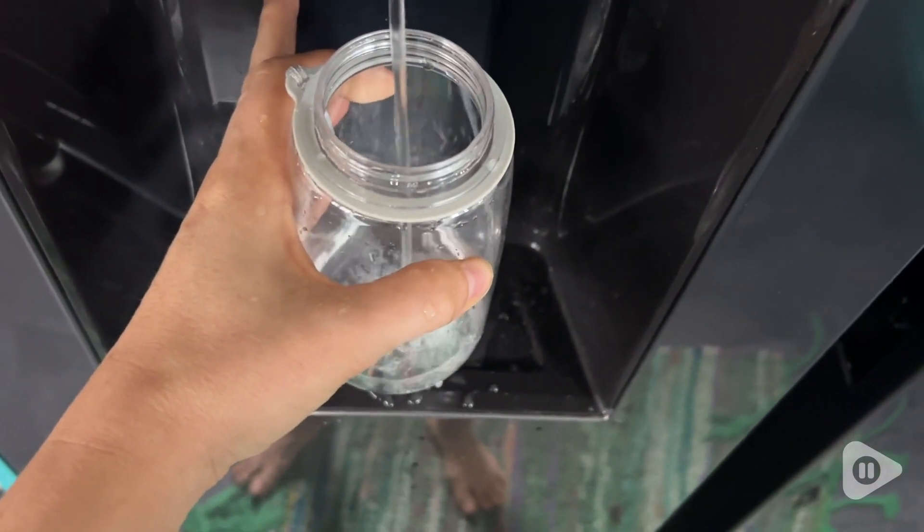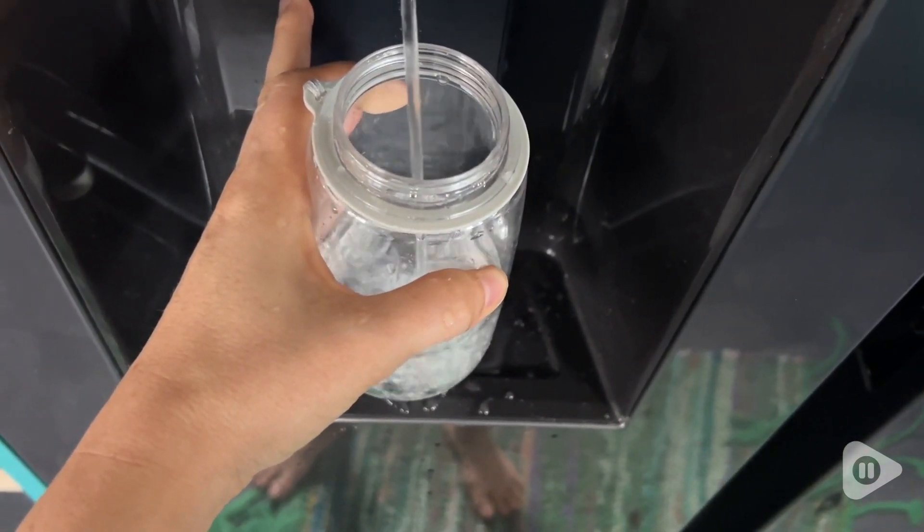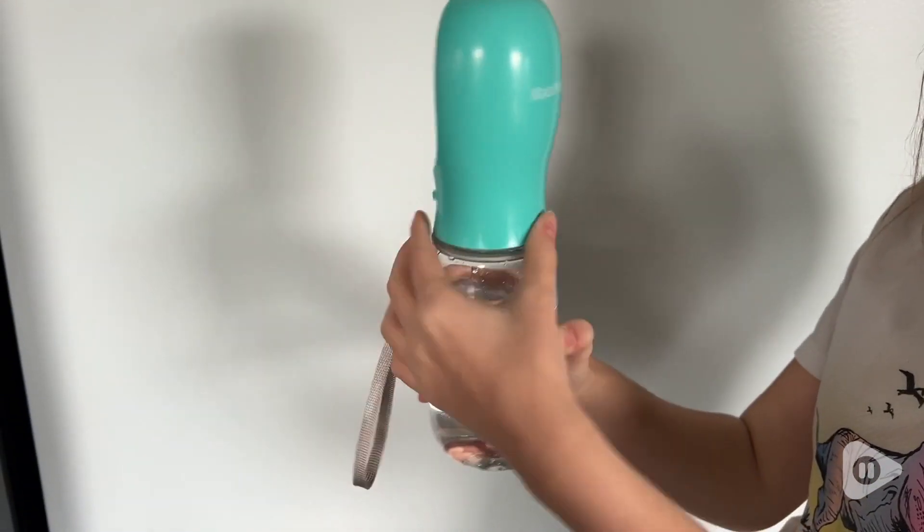It has a locking mechanism so you don't have to worry about it spilling when you're holding it upside down or if you accidentally drop it, and it's really easy to fill and to use.